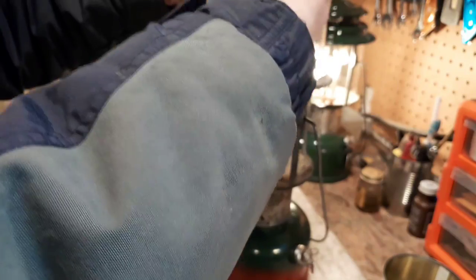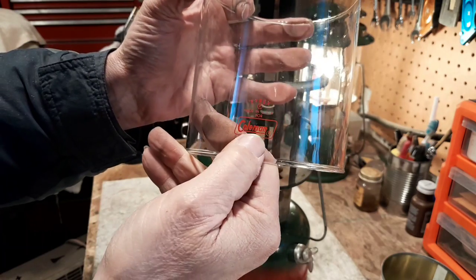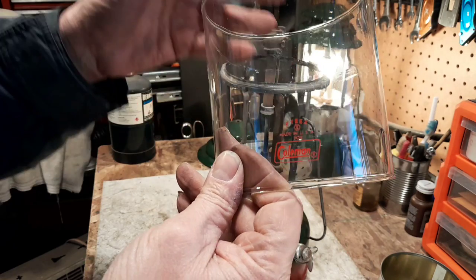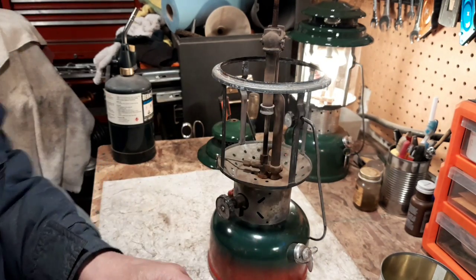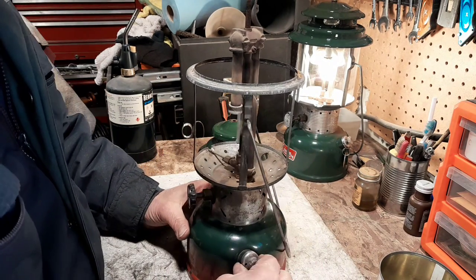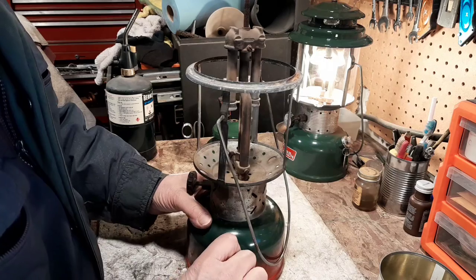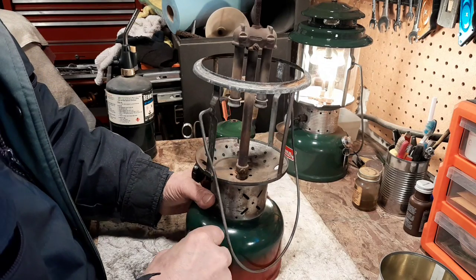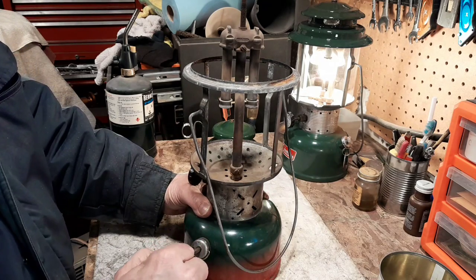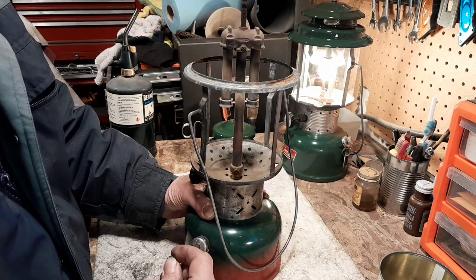Somebody has sooted this one up from lighting it with a match. But we're going to clean all this up. Here's our globe — just a standard Coleman red parallelogram. I'm not even positive that's the correct one for this lantern, but I don't care; I want to get it running. Now the next question is whether the thing actually pumps up any pressure. I just picked this up from an antique store and haven't done anything with it except label it and hang it on my shelf. It definitely needs some oil, but I think we've got a good pump cup.